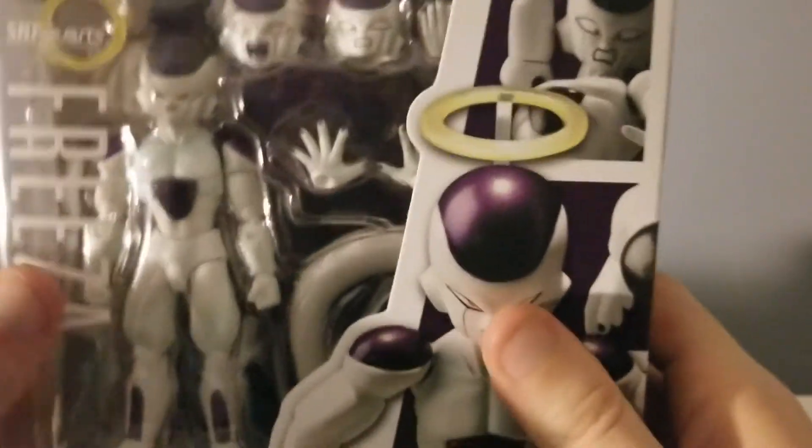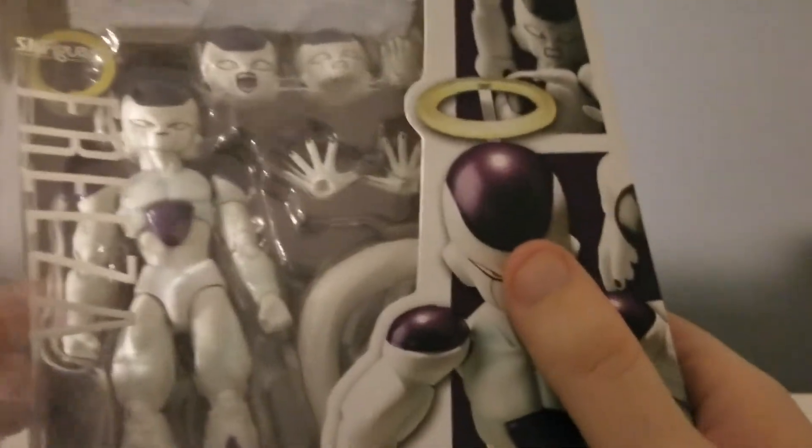I got this off of eBay. Months ago I had originally reviewed this but I pulled it for unknown reasons.